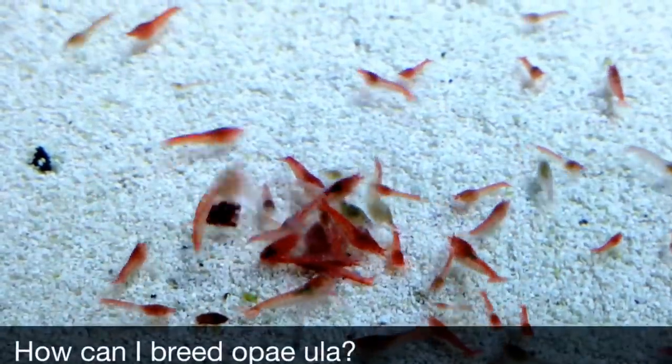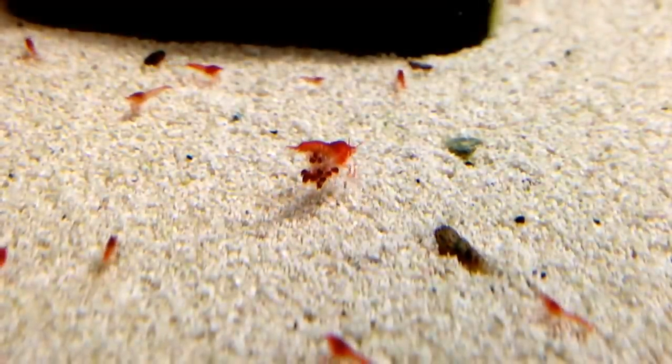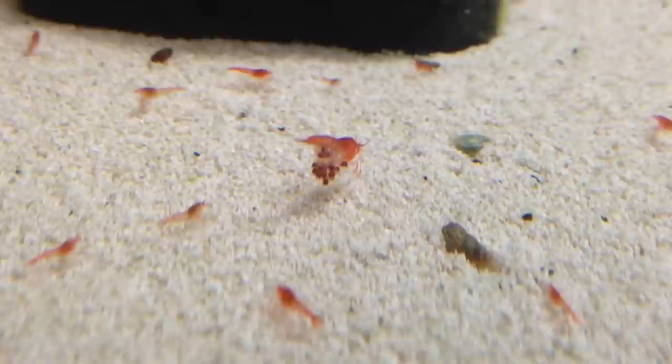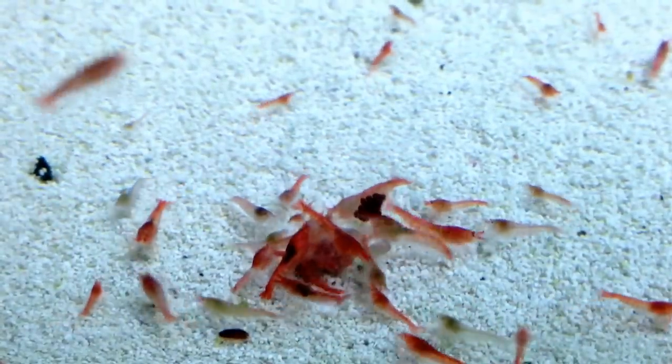How can I breed opai ula? If you have healthy male and female opai ula that are not overfed, especially if they are provided with hiding places, they are likely to breed. The female will carry the eggs for several weeks and then release larvae. The larvae float for about two weeks, at which point they metamorphose into tiny, pale versions of their parents. Fortunately, since opai ula don't require a lot of space and don't seem to overpopulate their environment, you don't have to worry about where to put all the extra shrimp.